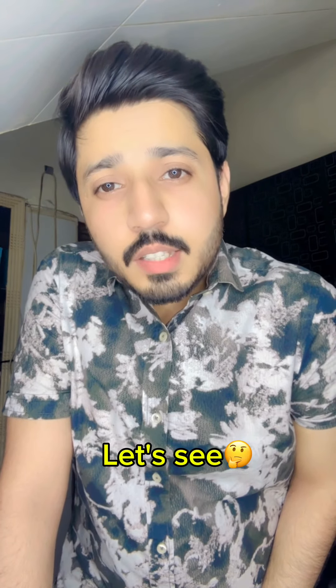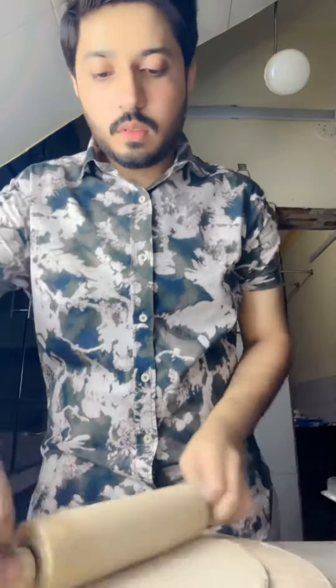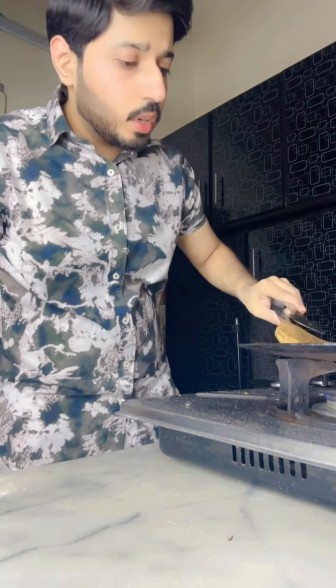This is my first time to make Gubi Pratha, so let's see how it will turn out. It's my first time, but first time this is also a good Pratha, so I hope you will feel good. You will see this final look and tell me how it will taste. I am very excited how it tastes like.